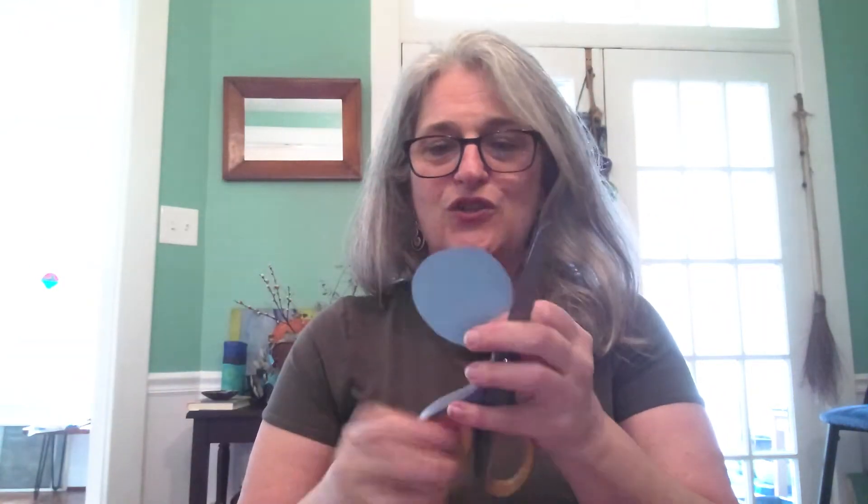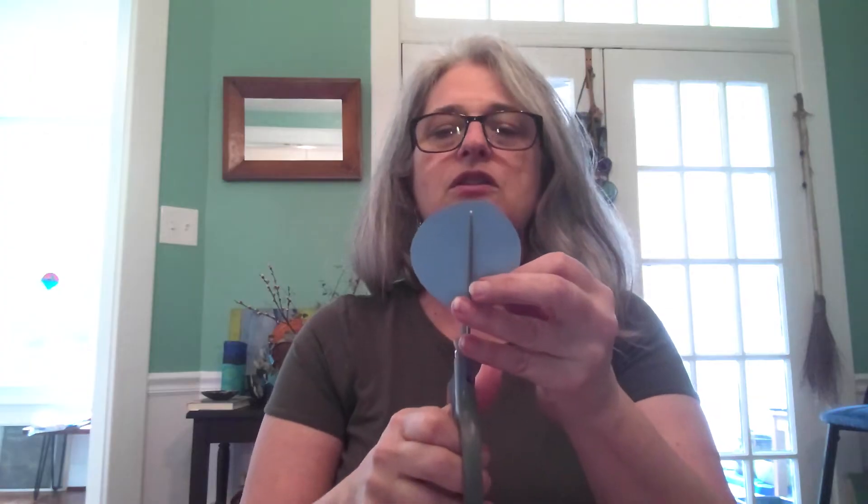One shape of the moon is just the full moon — that's the whole circle — so we're going to put that aside. Another shape is when the moon is cut in half, so we're going to take our scissors and just cut it right in half. Now we have two halves that make a whole, so that's two more shapes.